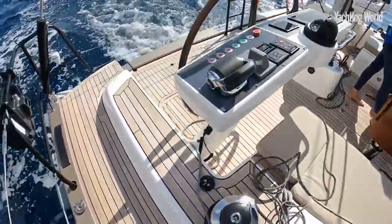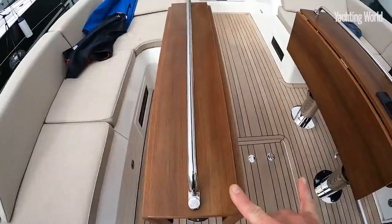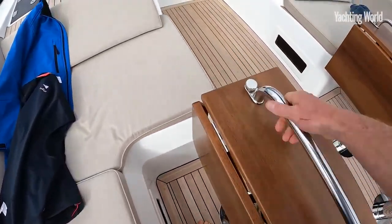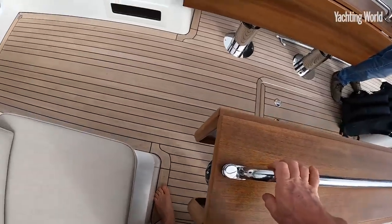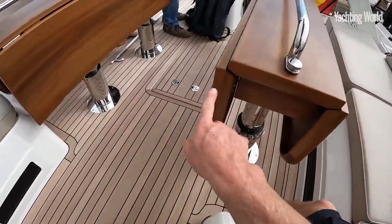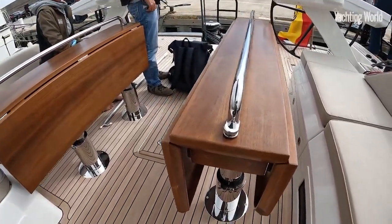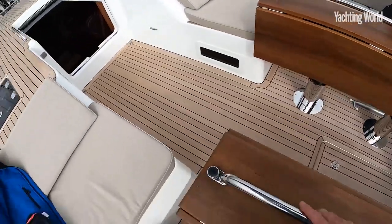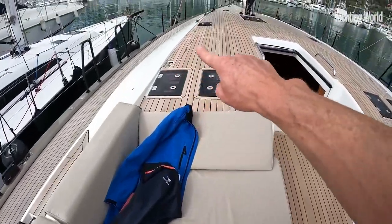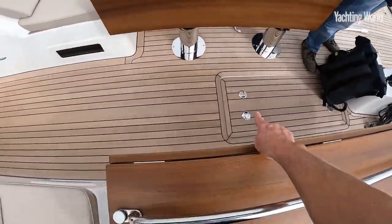The furling lines and sheets run under the coach roof area to two powered winches aft, making it easy enough for a couple to manage the boat from the helm area. The tables are quite cleverly designed — they move fore and aft, allowing walk-around access, and they also lower and join so the whole cockpit can be filled in. This allows plenty of space for people to sit and eat, with low coamings each side, a recessed spray hood, and a central life raft locker.